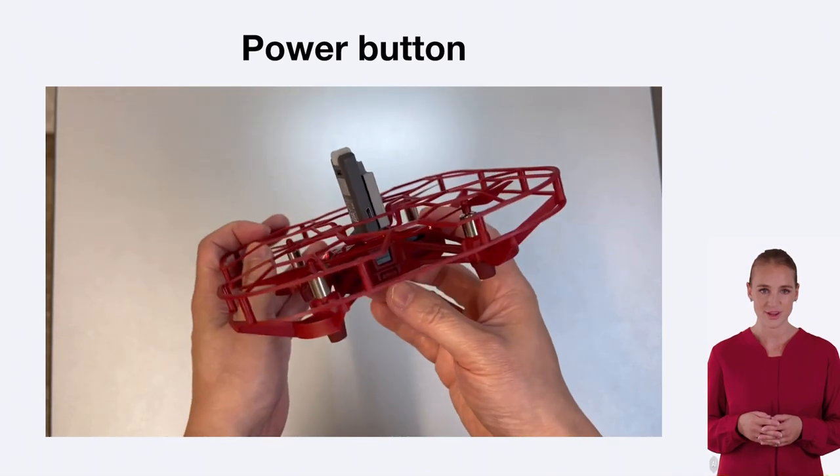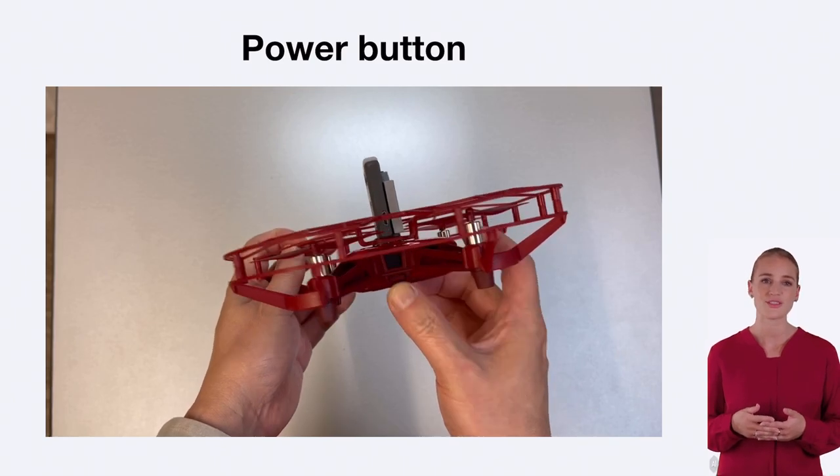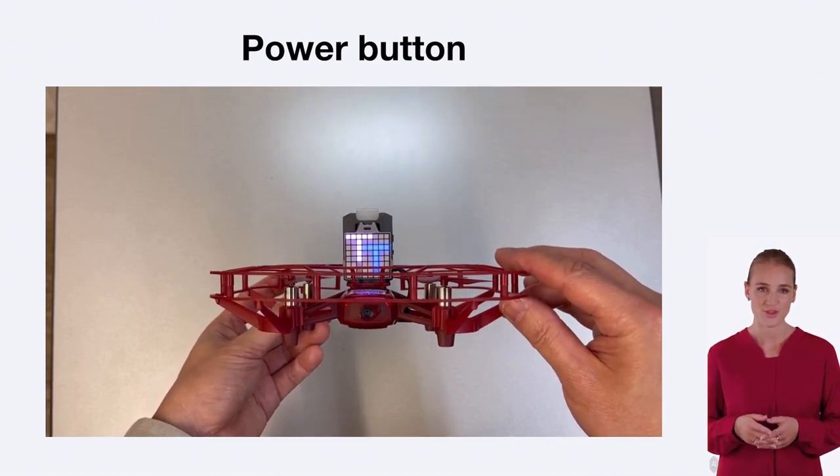Next, we have the power button. Located on the side of the drone, the power button is used to turn the drone on and off. Simply press and hold the button for a few seconds to power the drone on or off.